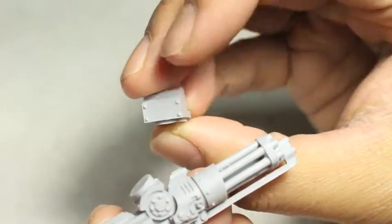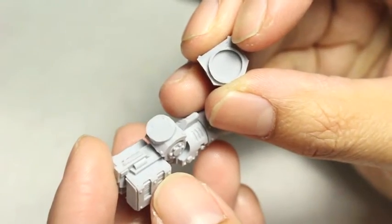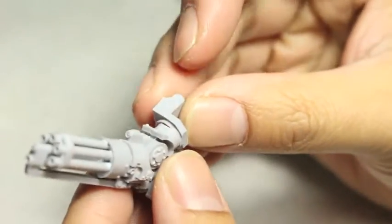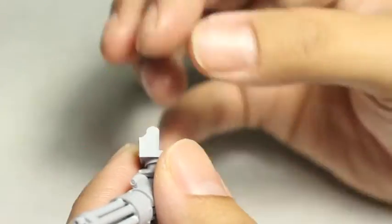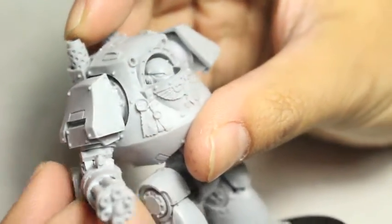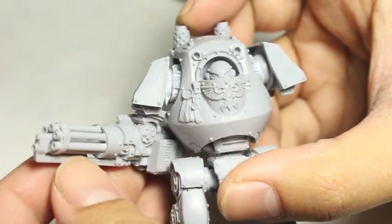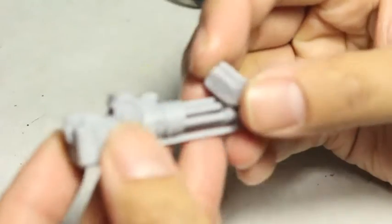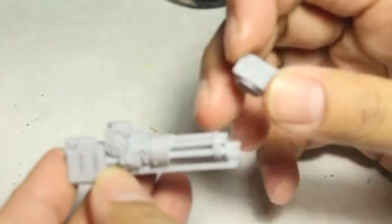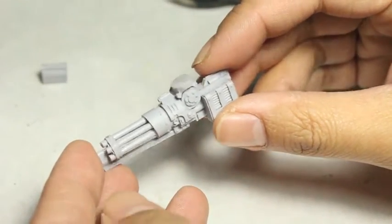I'm showing you the finished piece. That part is going to slot into the shoulder of the dreadnought. I'm actually going to drill out the middle of that and pop a magnet into there. Then I'm going to magnetize it by putting a small nail into the actual weapon arm, and that's going to assemble onto my dreadnought. By doing that, you can really customize your dreadnought and increase the durability, usability, and stretch your dollar by not having to buy a whole bunch of Contemptor Dreadnoughts just to do the different weapon loadouts.